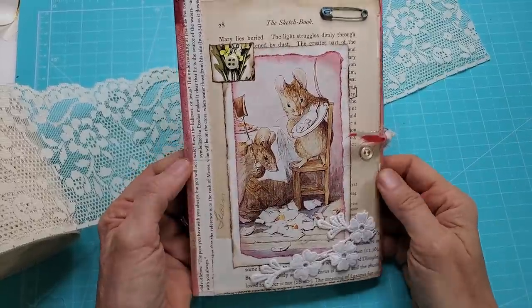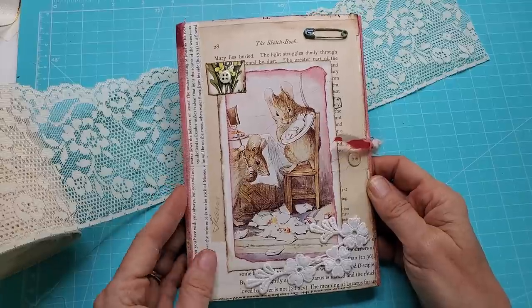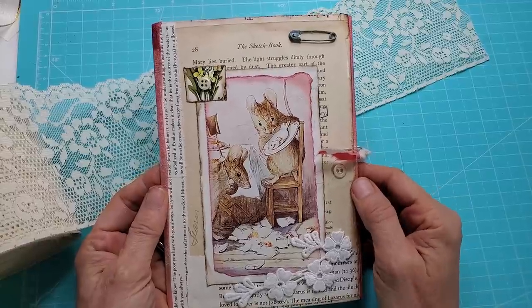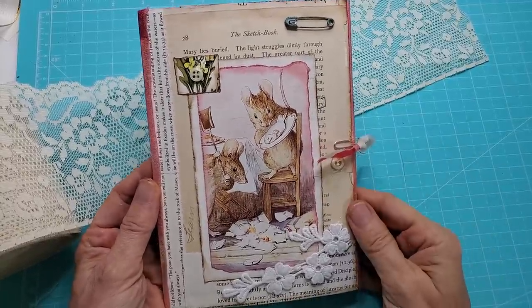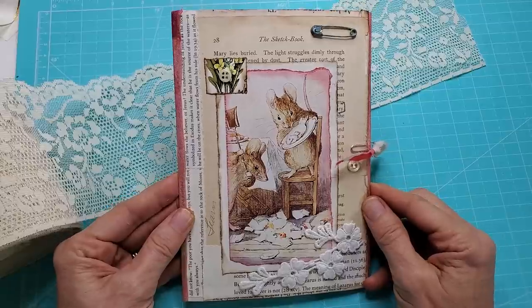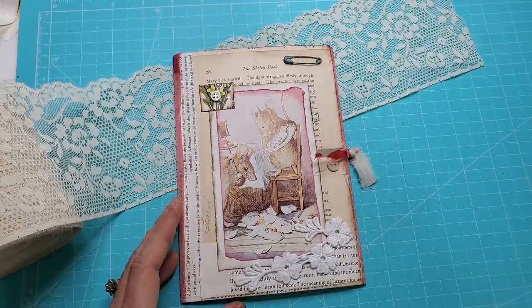Hey everybody, this is Pam at the Paper Outpost. Are you ready to have some fun with just a couple of greeting cards to make something like this? It's very fun, very easy, and anybody can make this. It's a little trifold or mini portfolio, and the nice thing about it is it's very easy to make, quick, you can use up a lot of your scraps, and it's a nice thing to insert inside a journal.